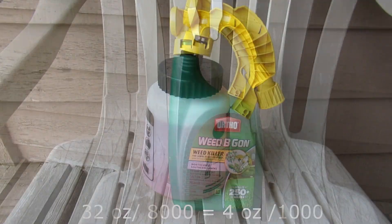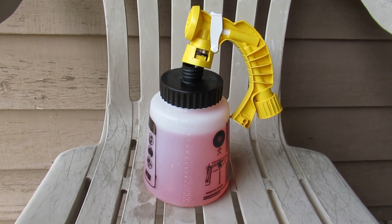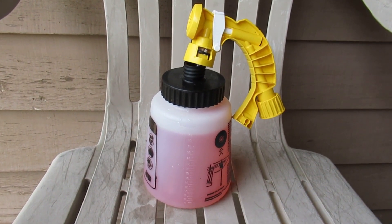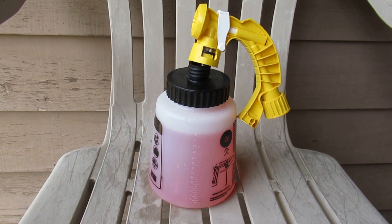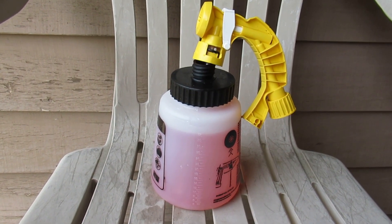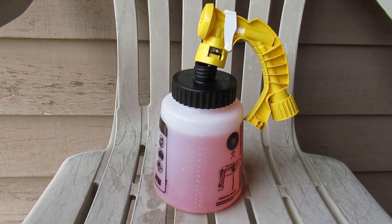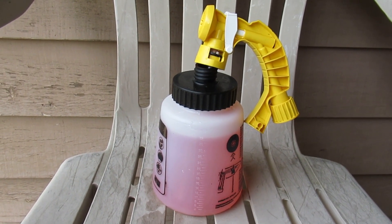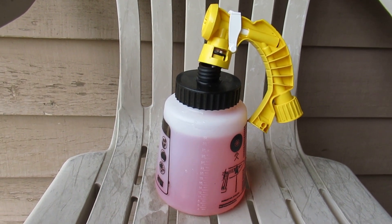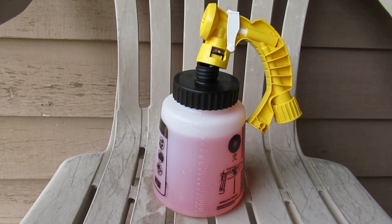I decided the smartest thing to do would be to take that head off of the Weed-B-Gone bottle, shorten up the pickup tube a little bit, and fit it into one of these 32-ounce Chapin jars. That way I'll have a good reading on the side of how many ounces are coming out. I put some red food coloring in with some water, and now I'm just going to take a reading on the meter to see what our starting gallon level is, and then we'll get to spraying.